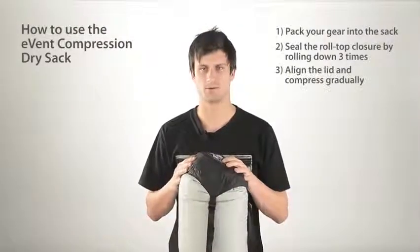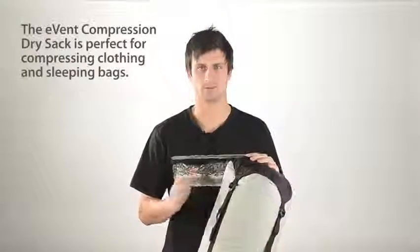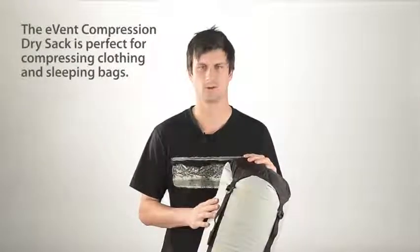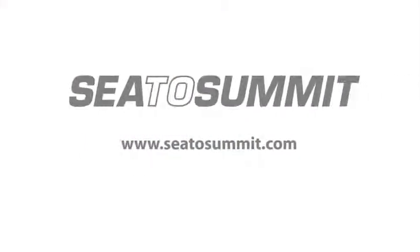Continue until you reach maximum compression. Whether on the water or in a wet climate, this product is perfect for compressing clothing and sleeping bags.